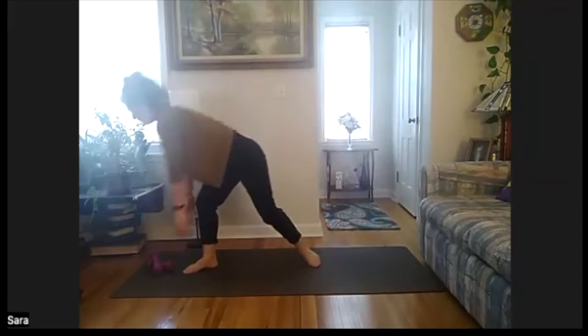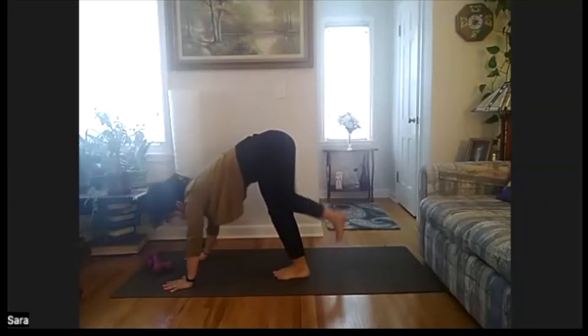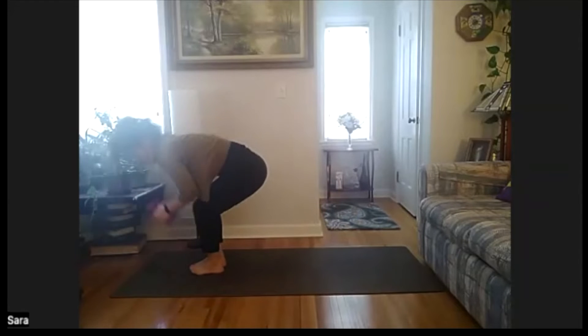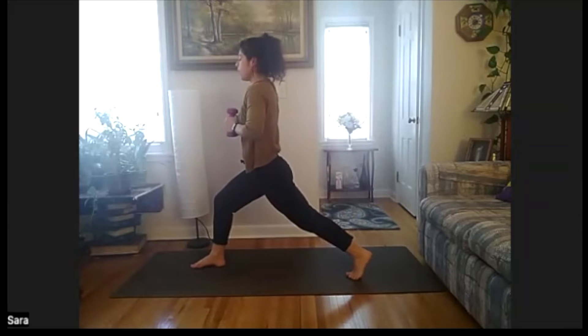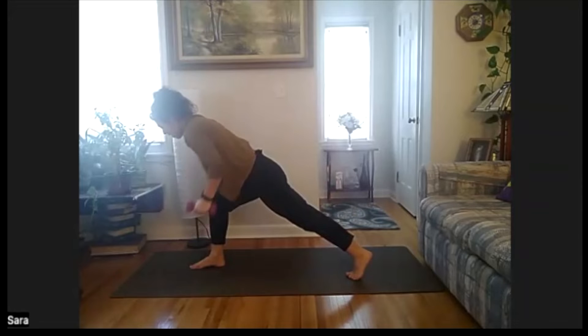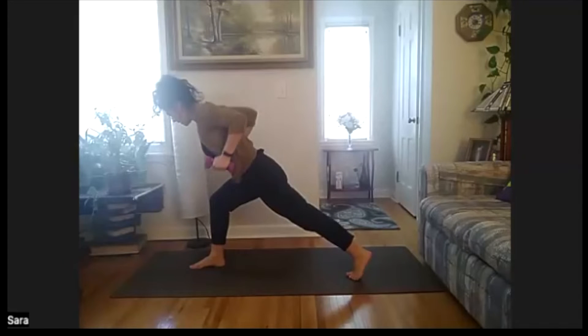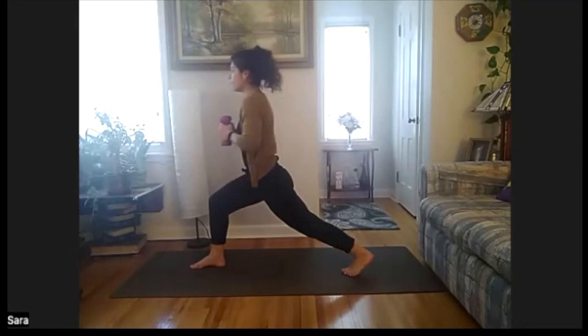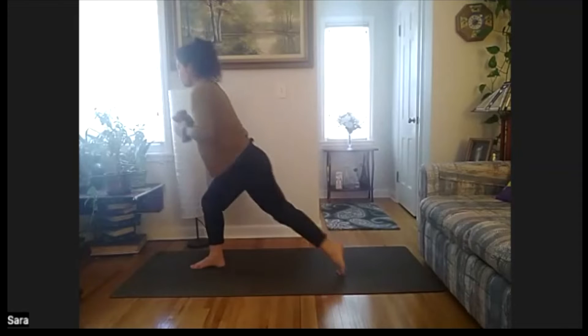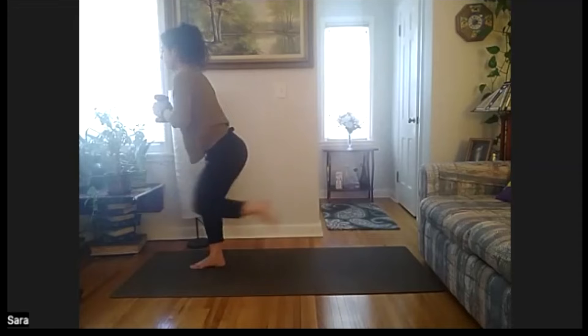From here, bring our feet all the way up to our hands. At the top, we're going to grab our weight and come to stand. We're going to step our left foot back, finding our crescent lunge. Lean the chest forward, arms down at our side. Tricep squeeze — keep the chest forward. Eight, seven, six, five, four, three, two, one. Bring our chest back up. Now we're going to tap that left foot in, tap back, and in, tap back. Eight, seven, six, five, four, three, two, one.